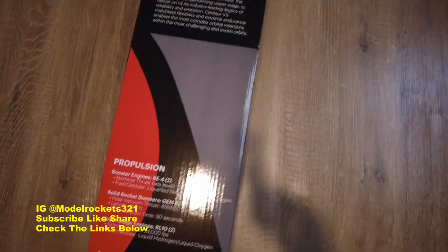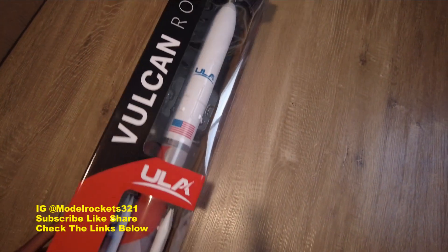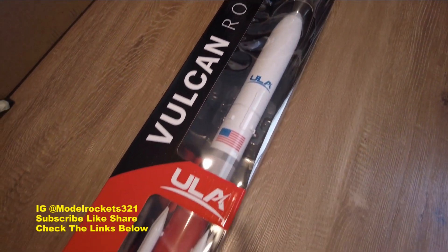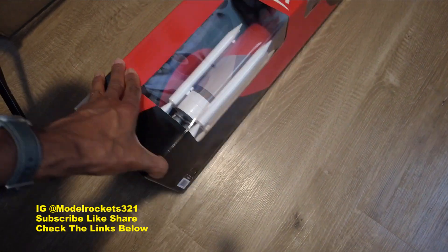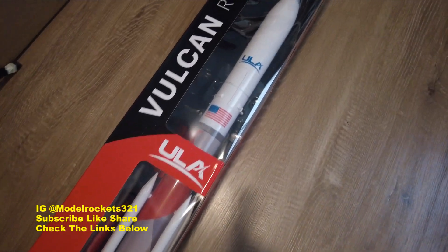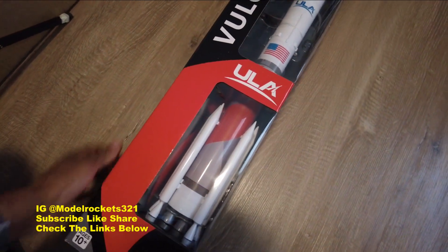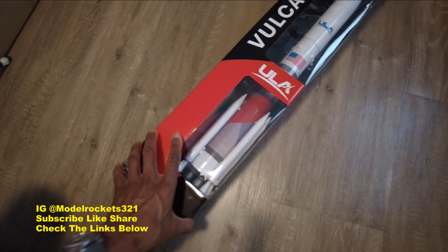As usual, use discount code IN_321 and go to Estes Rockets. I'm not sure if these are on the site yet — this may just be an early sneak peek of what's to come. I saw they were putting these out, and next thing I know one came in the mail — thank you, thank you, thank you! Shout out to Estes Rockets and shout out to all you guys for participating in this hobby and checking out my videos.